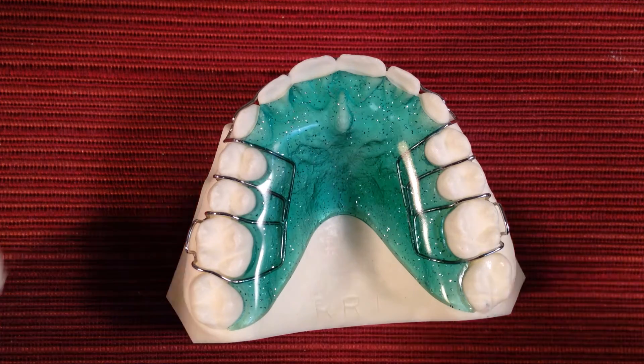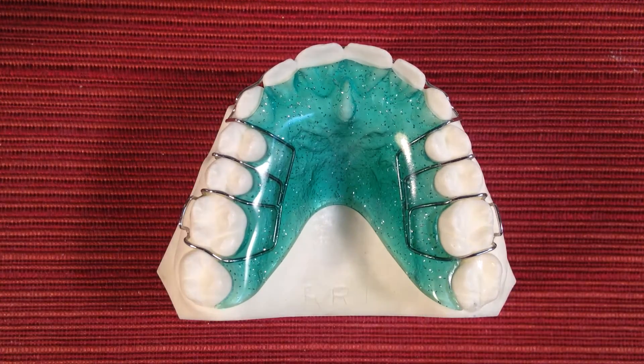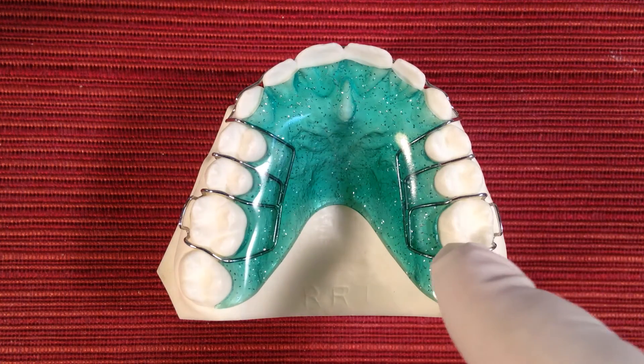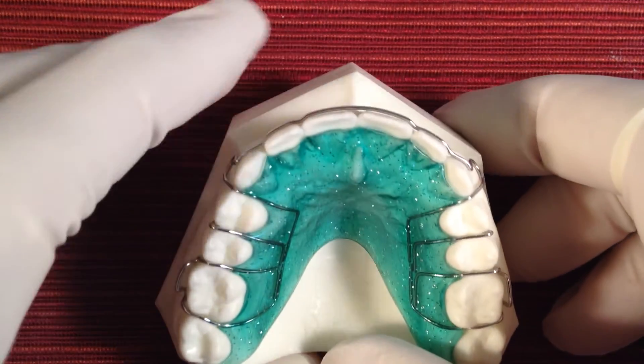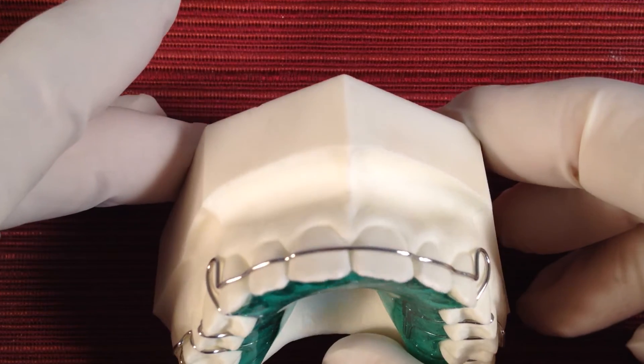The cons or disadvantages of a traditional retainer are that most patients will bite on these wires, which can be very uncomfortable and can sometimes affect your bite. And of course the worst part about the traditional retainer is the labial arch wire, which is the wire that goes across the front of your teeth for everyone to see.